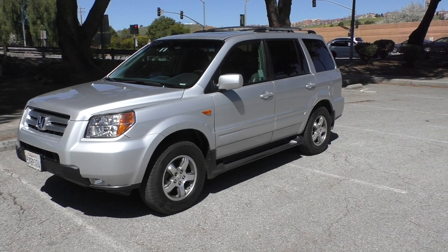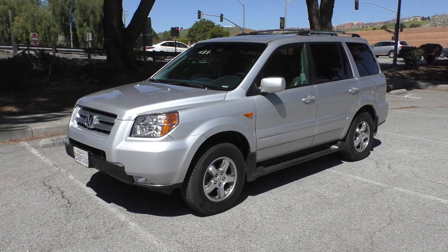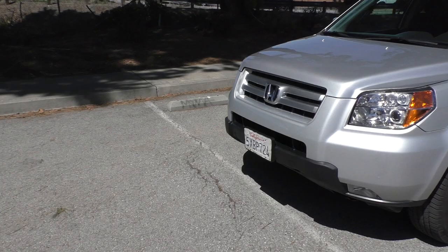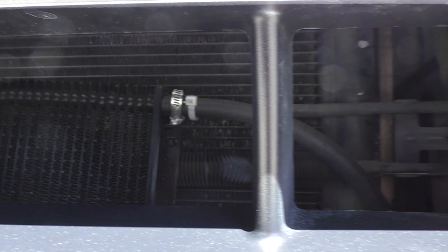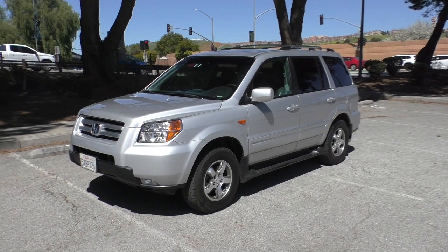I was poking around underneath the bumper cover and it looked like the core support was only damaged right in the very corner where it mounts to the headlight. At that point I was willing to take a chance on it. I offered the guy fourteen hundred bucks and he took it. These things are worth about six to seven grand on the street not wrecked, so I figured if I could fix it for less than buying a clean one, I'd consider that a win.